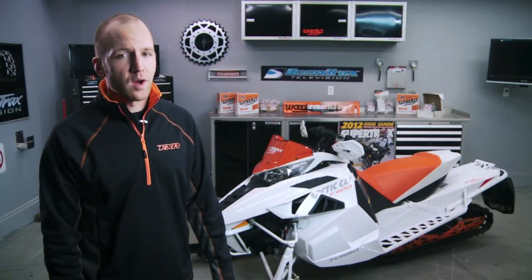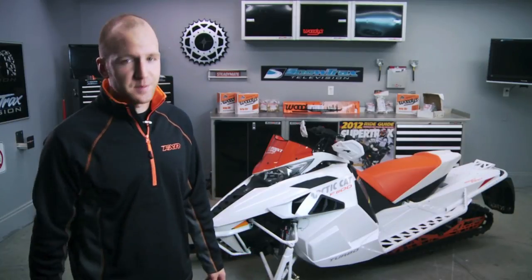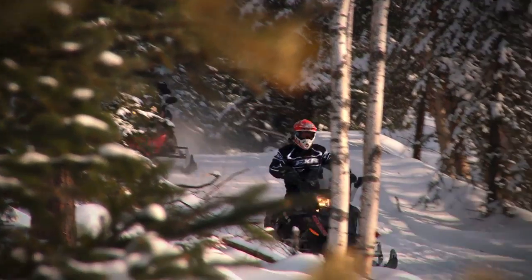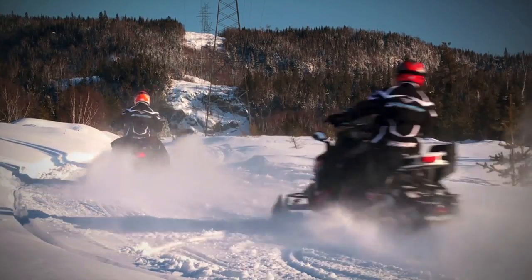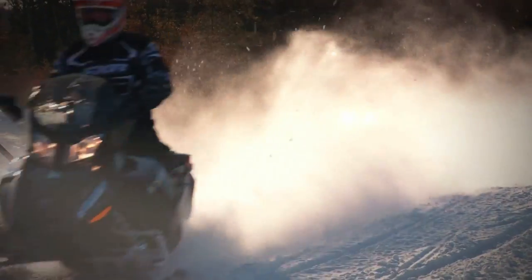Keeping your sled pointed the direction that you want to go and staying in control is key to enjoying your snowmobiling experience. Due to the nature of snow and its ability to thaw and freeze rapidly, we ride on ever-changing terrain each time we snowmobile, making our sport very unique and requiring the right amount of knowledge and forethought to be prepared for whatever mother nature throws at us.